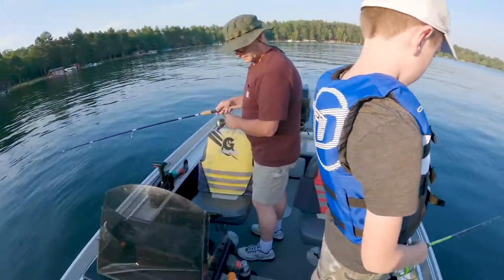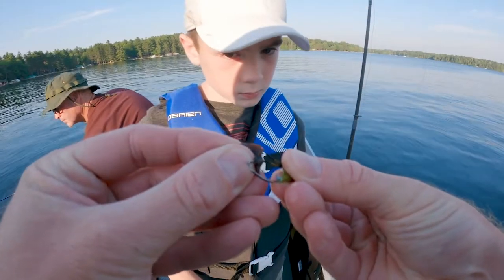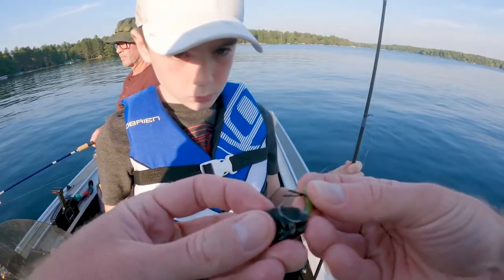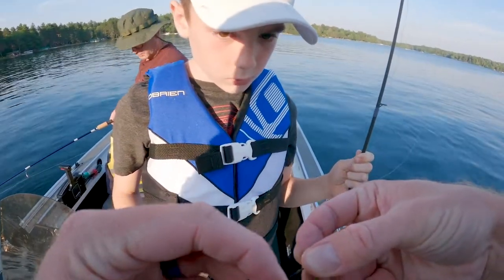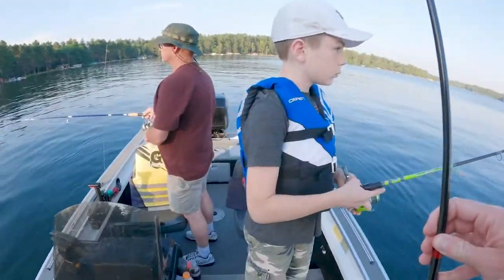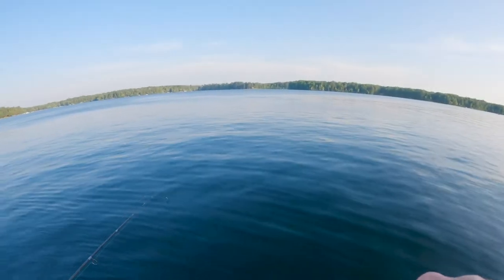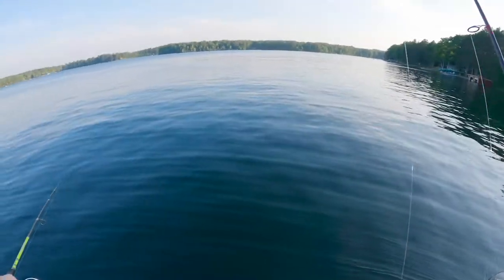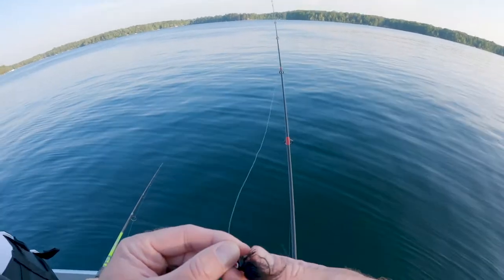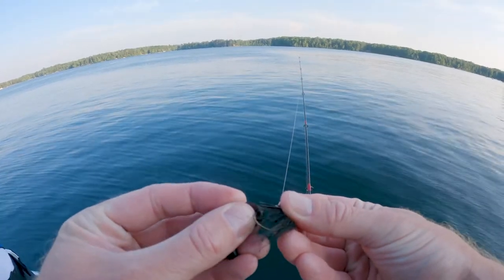Okay, let's see your jig. We're going to go through this leech twice — a lot of times we only go through them once, but it's really hot. Turn them around and go right there. Let it sink to the bottom and then just raise it up and lower it. Raise it up and lower it. Just take your time. Now let it sink. And if you feel tap, tap, tap, then reel up quick and set the hook hard. We're in 17 feet of water — it's kind of deep.